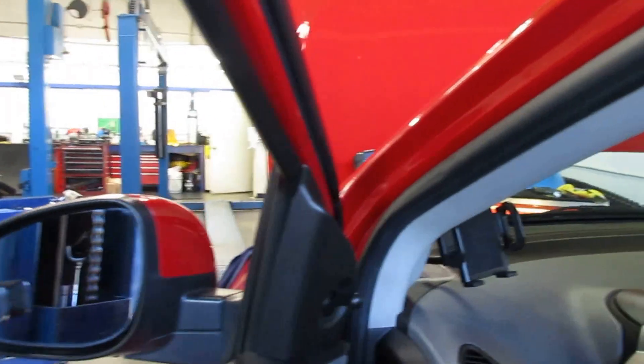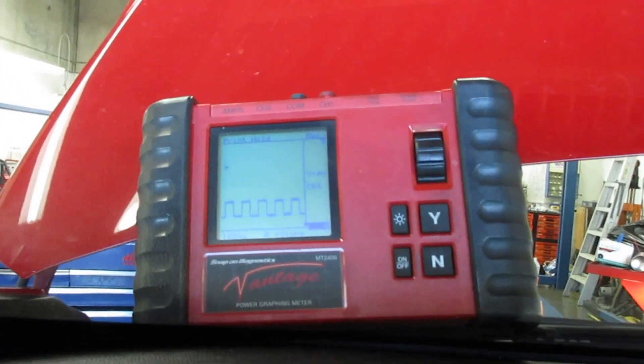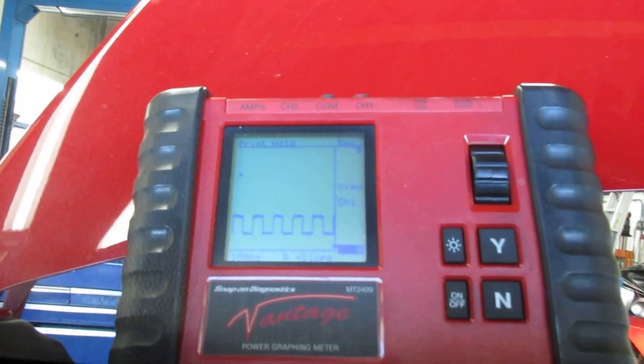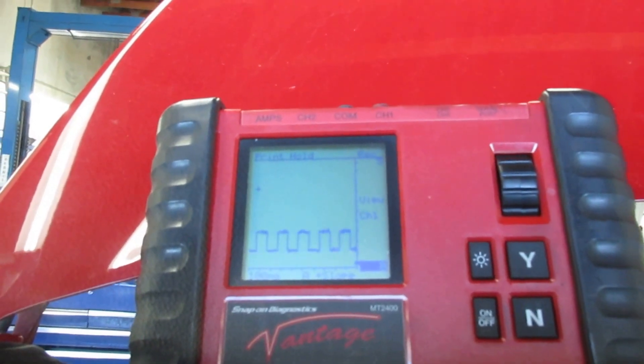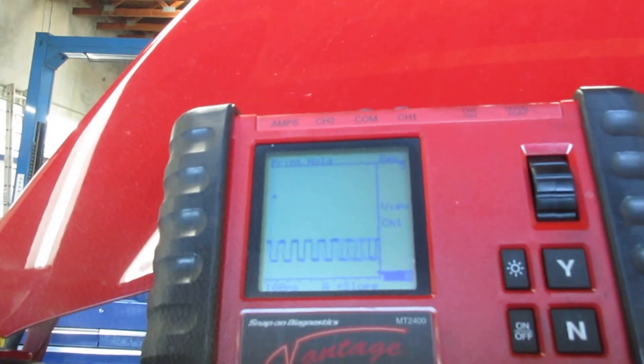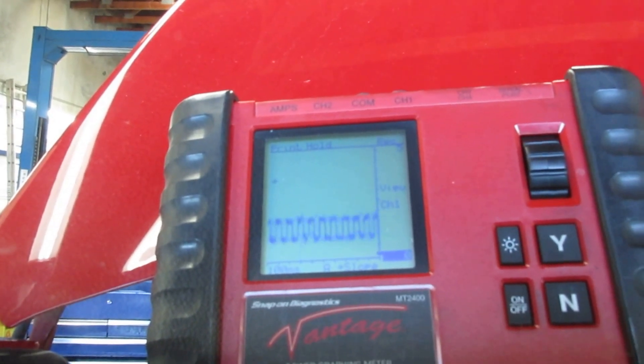We hooked up our Snap-on Vantage to the wheel speed sensor connector so you want to simulate driving conditions. That shows the normal pattern of the speed sensor, and what we're going to do now is pick the RPM up a little bit and see how the signal is breaking up.